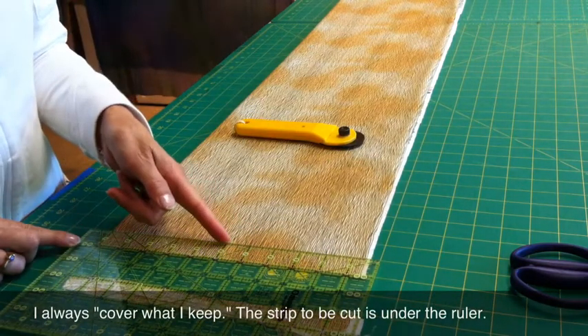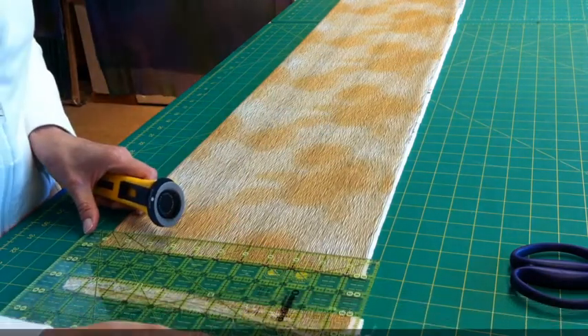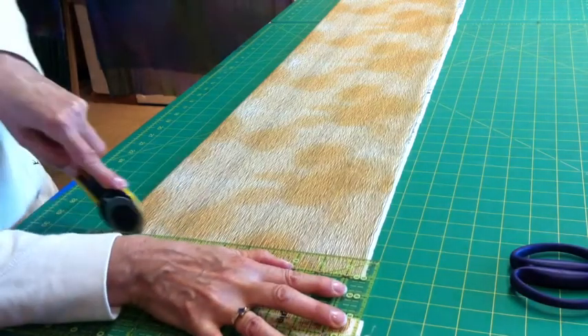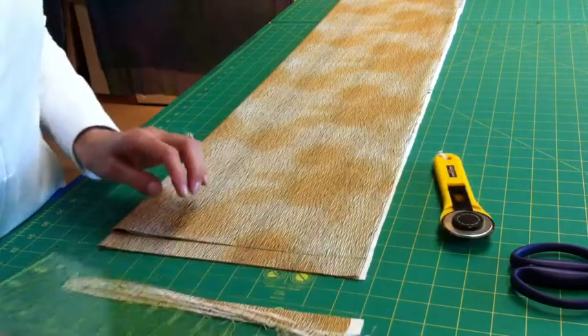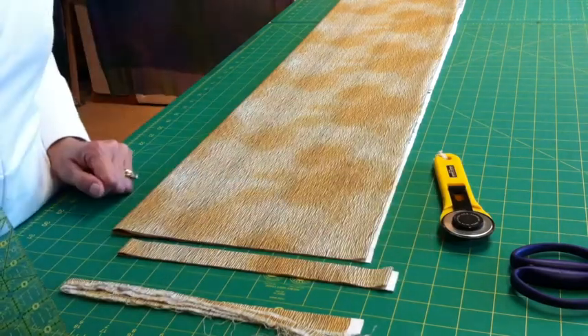There's my one-inch line over the raw edge of the fabric — the cut edge — there's where I'm going to cut. I've taught myself how to cut with my smart hand and my stupid hand. It doesn't make me any more accurate, but it makes me faster. That's what I used that little scrap for, and this is how I make the first cut. I do use the lines on the mat.